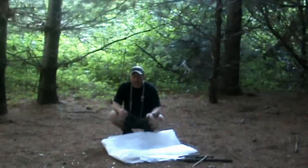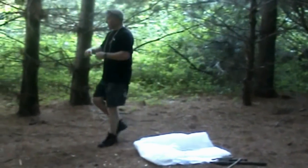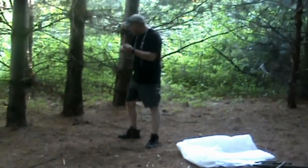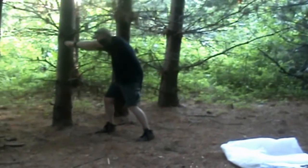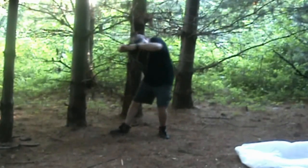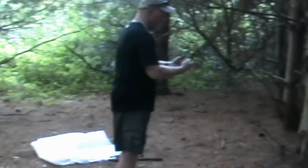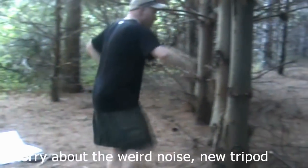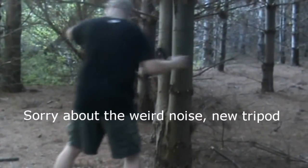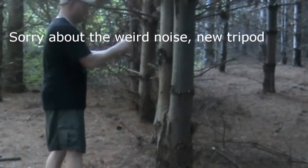Alright, to start with, we're just going to do a pup tent A-frame type thing. I'm going to start over here on this tree and tie two half hitches, and over here I'm going to go around once, leave a little bit of slack, and tie a taut line hitch.